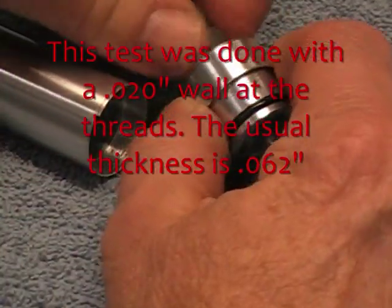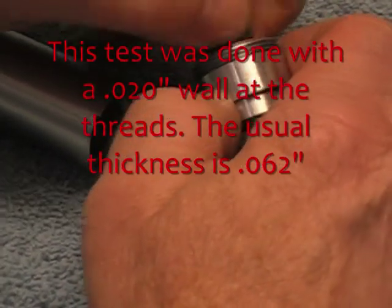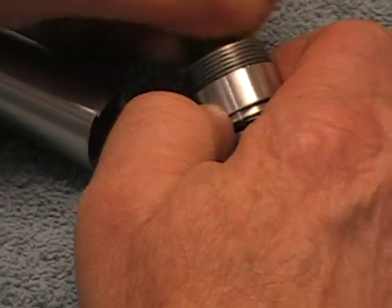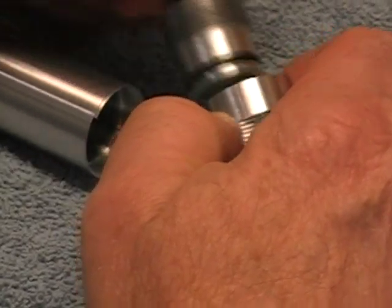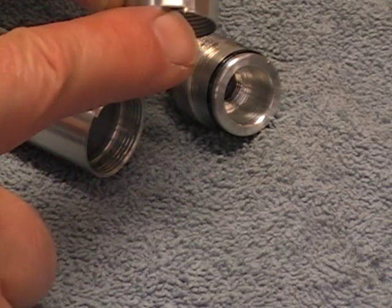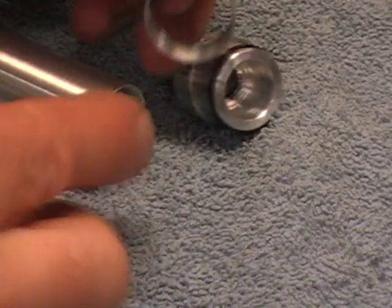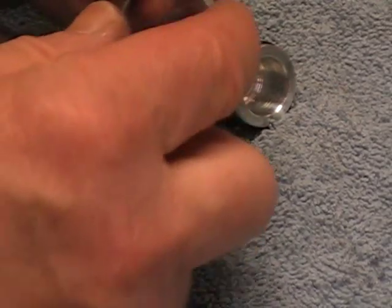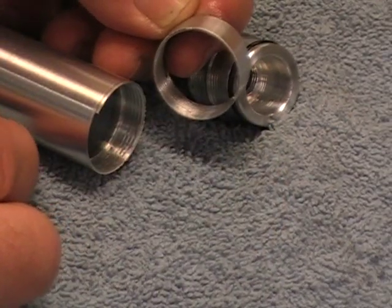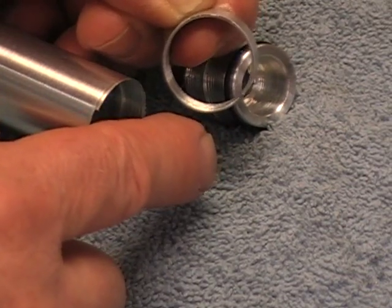You can see right here — if I unscrew this — that this piece just pulled right in two. It had about 2,800 pounds of force to pull that off. That's actually pretty significant, if you think about it, that that skinny little band could basically hold up a small car.